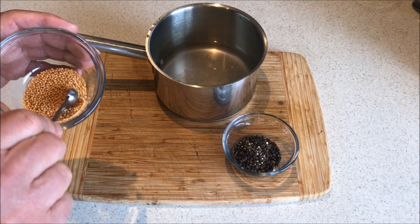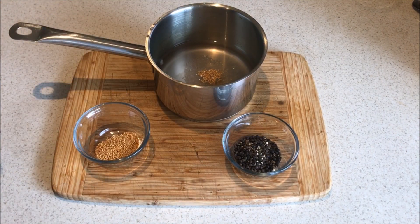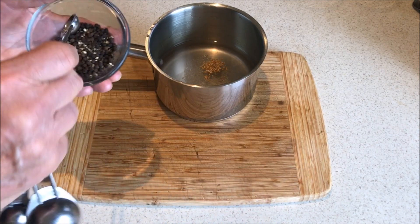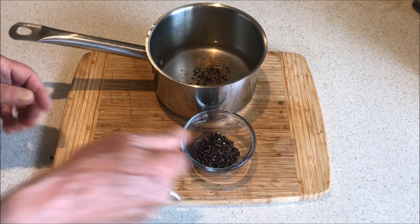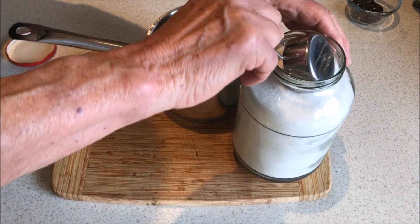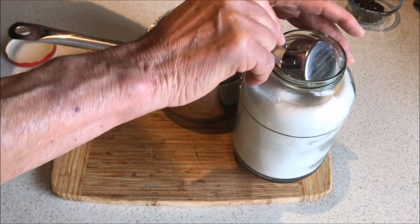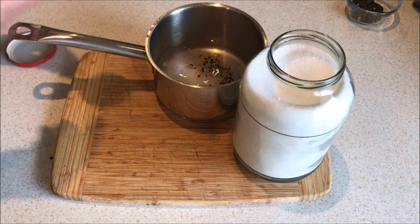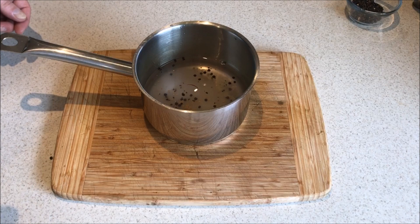Now we can add our spices and our sugar to the brine. For flavouring I am adding half a teaspoon of mustard seeds and half a teaspoon of black peppercorns. You may use spices of your own choice for the particular flavour that you want. I am also adding one third of a cup of sugar for sweetness. You may add more or less according to how sweet you want your onions to be.